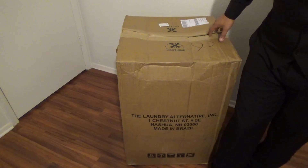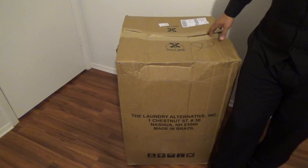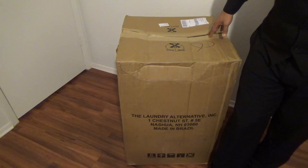The Laundry Alternative Super Pop. Let's unbox this washer and discover why it's so special.